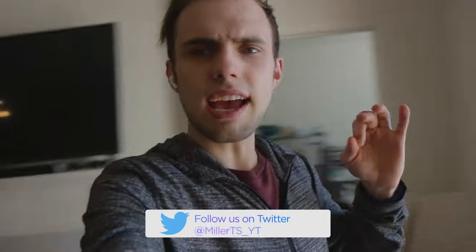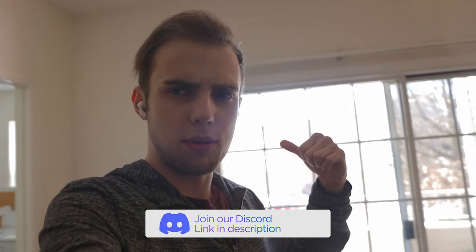I have the gym for my apartment complex right outside that window, but there's no internet over there. So I thought: what if I could GigaBeam the internet from my apartment to the gym? Let's get into it.